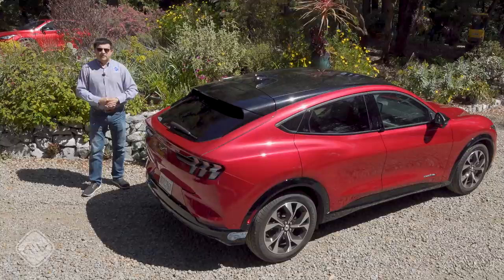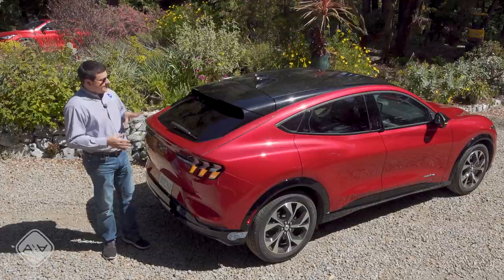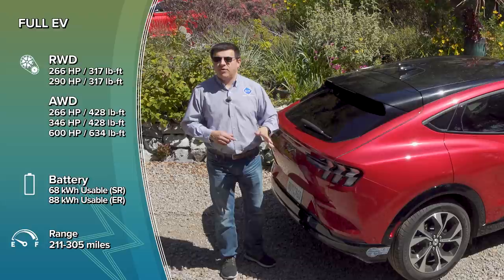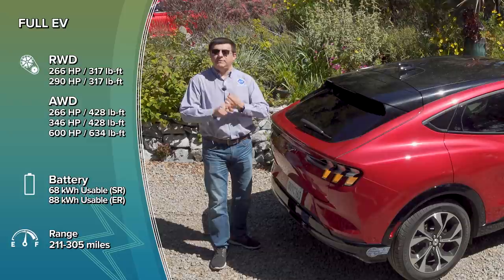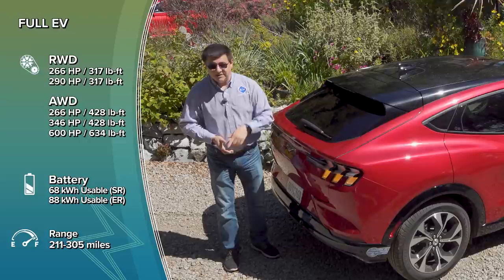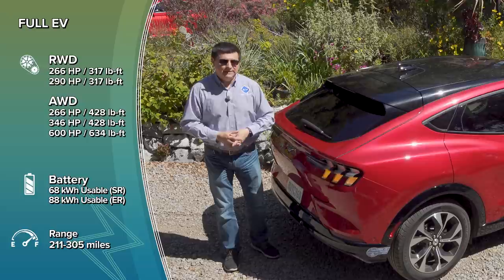According to Ford folklore, the Mach-E started out as a boring compliance vehicle — think something along the lines of the Chevy Bolt — but someone inside Ford decided it needed to be exciting, hence the Mustang styling. This is one of the few EVs currently on sale outside of Tesla that has two different battery packs and four different power levels in all-wheel drive or rear-wheel drive. You can get a 68 kWh usable battery or an 88 kWh usable battery, with EPA ranges between 211 and 305 miles, horsepower options from 266 to 346, and torque from 317 to 428 lb-ft. The upcoming GT model will offer 600 horsepower and 634 lb-ft of torque.